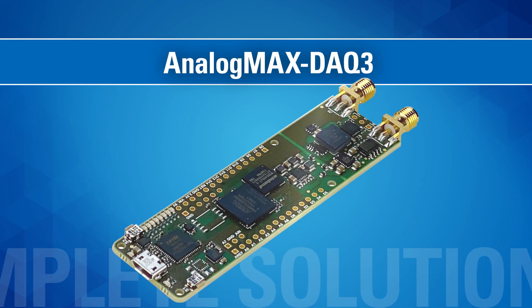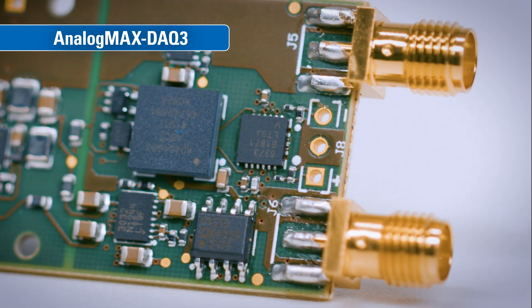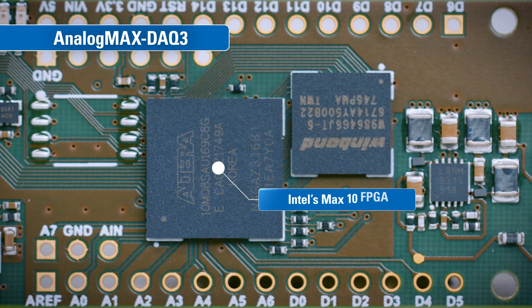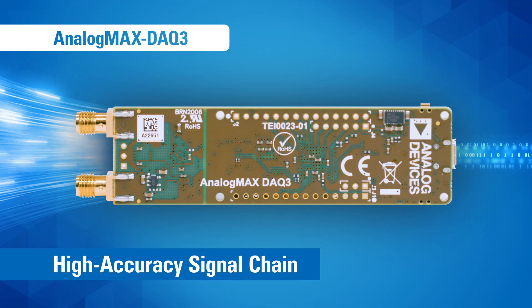The Analog MAX DAC 3. Like its predecessors, the Analog MAX DAC 3 features Analog Devices' cutting-edge precision signal chain micro module and power solution, combined with Intel's MAX 10 FPGA. The DAC 3 utilizes a high-accuracy signal chain.